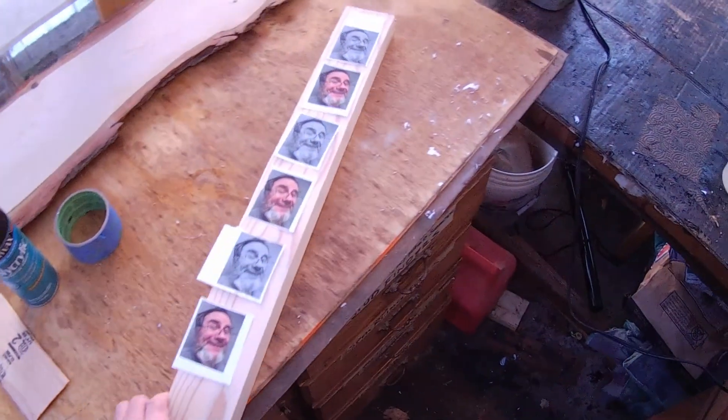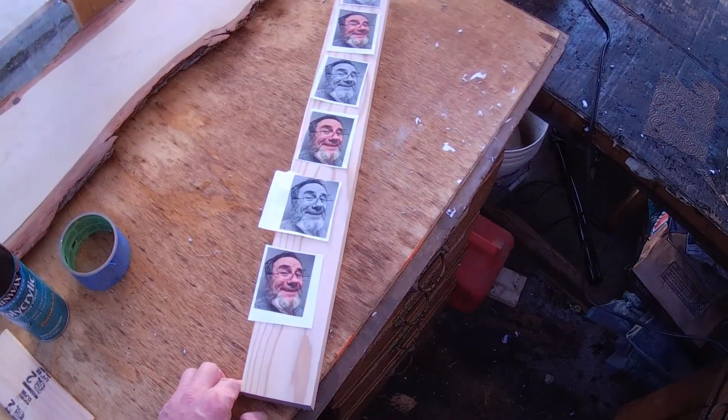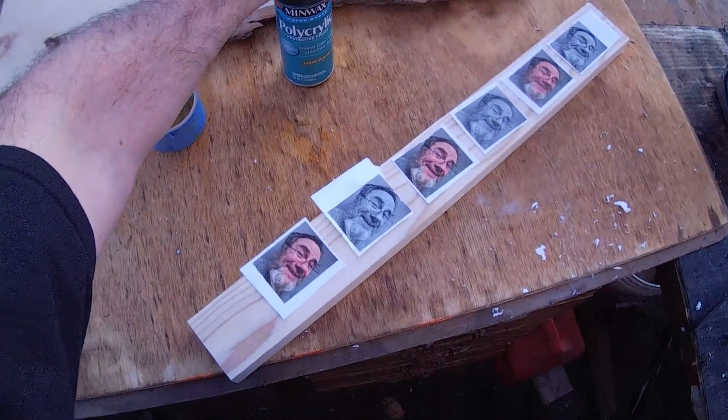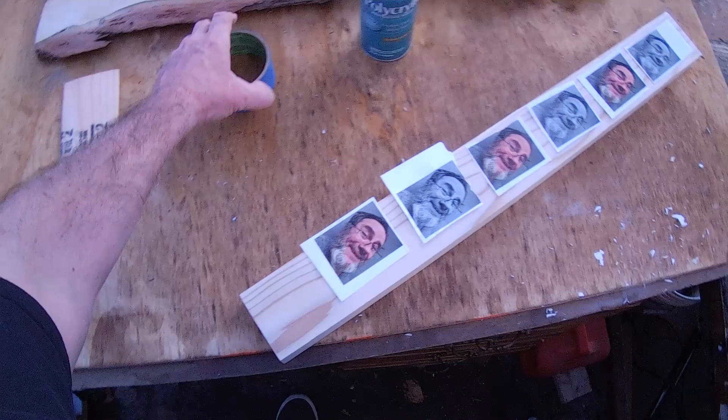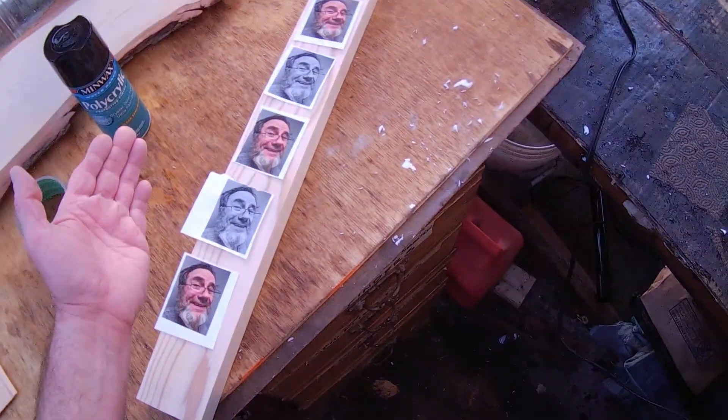Welcome to SC Cussin Designs. You are not mistaken — that is my face on a 2x4. We're still in the experimental process of learning how to transfer my face. What a lovely face — at least my wife tells me.